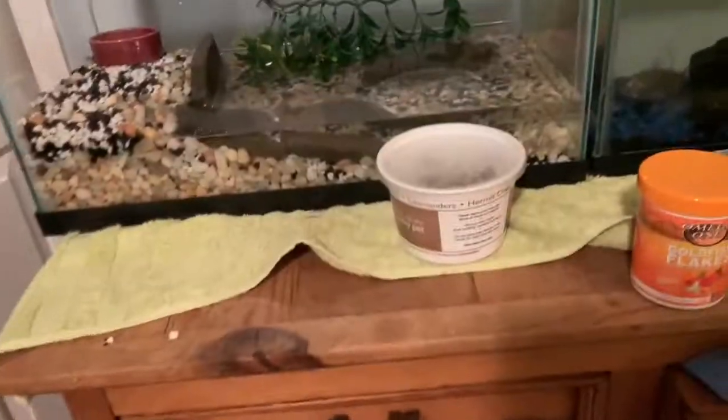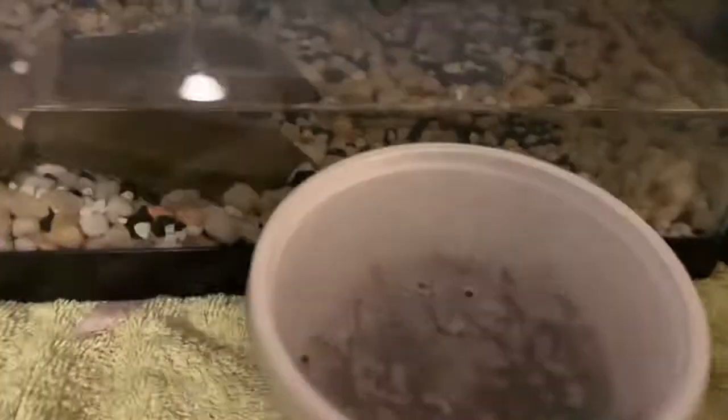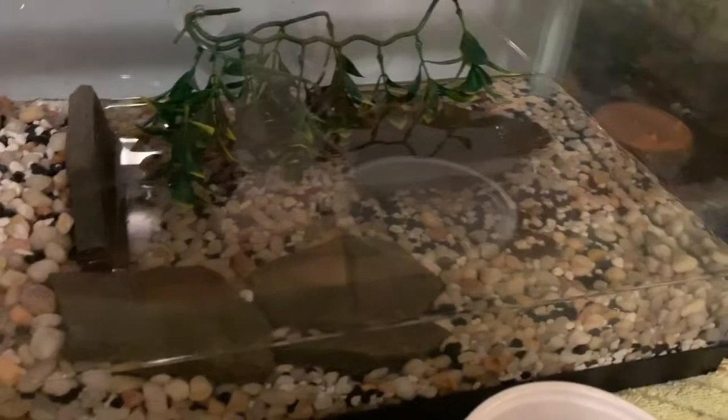What's up guys, we're back. They only had one because they just found out they don't get them anymore, and this guy came in by accident. So we got him by accident. We also got this 4-gallon filter. This is a 10-gallon tank, but there's not 10 gallons of water in it.